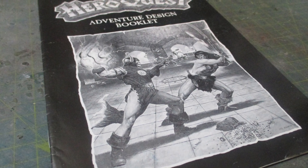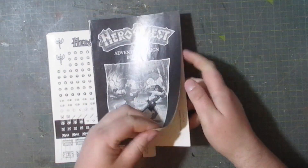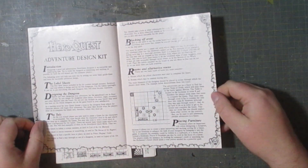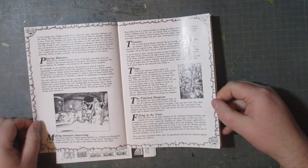Let's take a look at the adventure design book itself. This is pretty thin — it just gives you basic advice on how to set things up. But if you've already played the base game, you'll know roughly how to do this anyway.